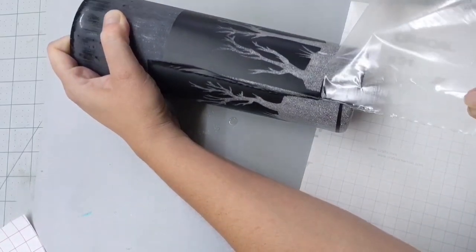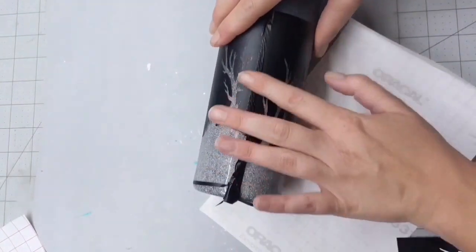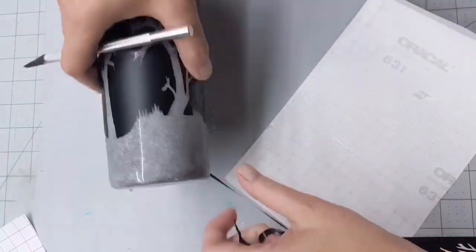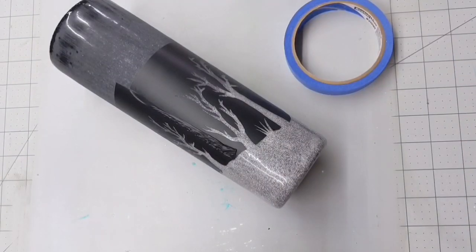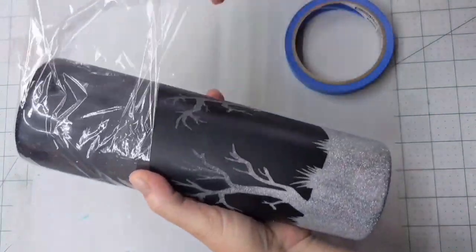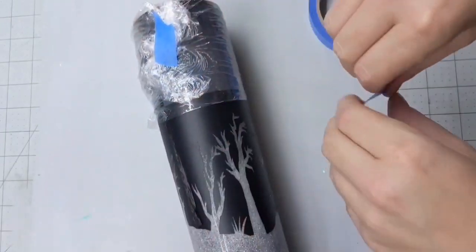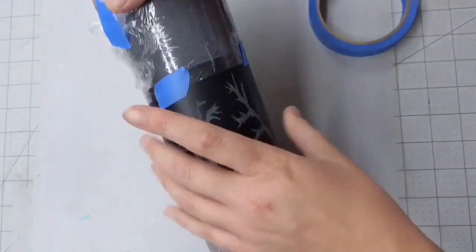Remove the transfer tape, and don't worry about what that looks like. Just clean up the edges and make sure it is completely seamless — all we want to do now is spray paint that area. First I want to cover the exposed cup so I don't get any overspray, so I'm wrapping some saran wrap on it and securing it with tape. You could use paper, more vinyl, whatever you have on hand — not a big deal. You just want to make sure you don't get any excess spray paint.